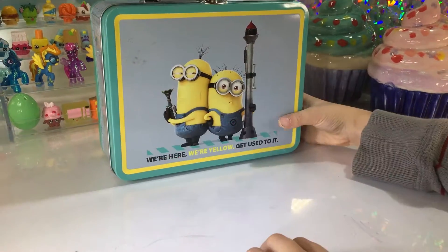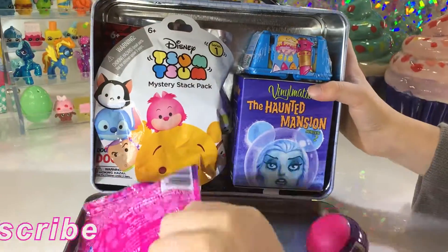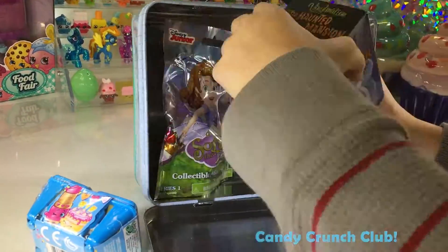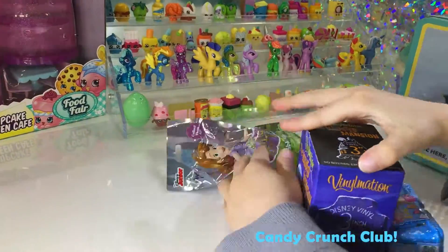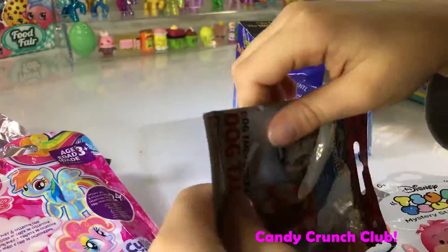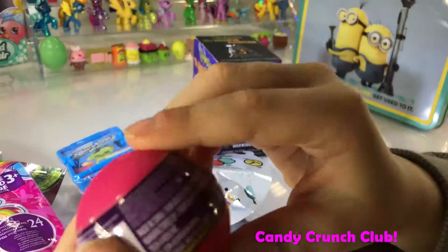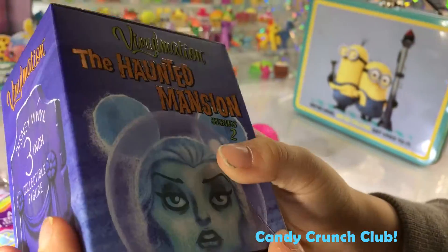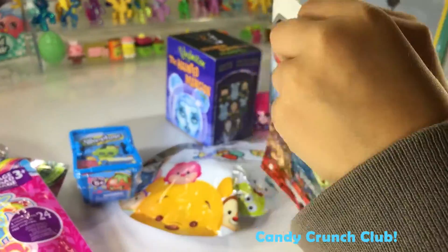Hey guys, we are doing one of our old lunchbox blind bags! We got a Sophia blind bag, a Mario Koli blind bag, a Dr. Park blind bag, a Zoom Zoom blind bag with season one, a squishy pop, and a new blind box. I went on a cruise ship for my birthday and we saw these. Let's get started — I'm gonna open the Dr. Park first. Let me get my scissors.